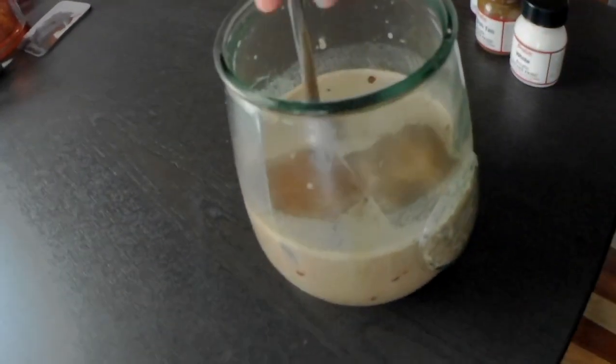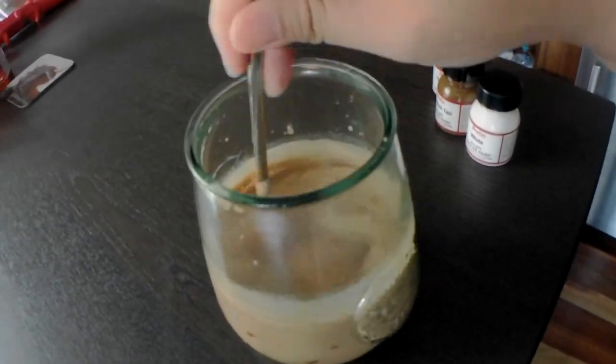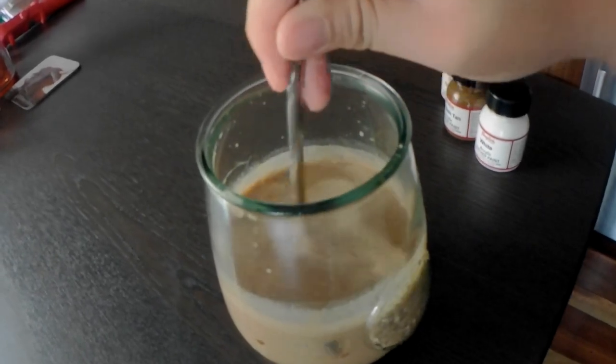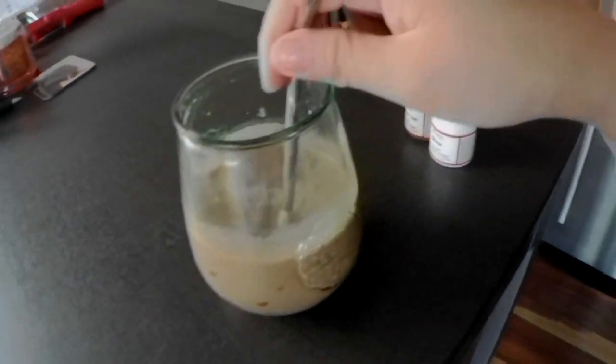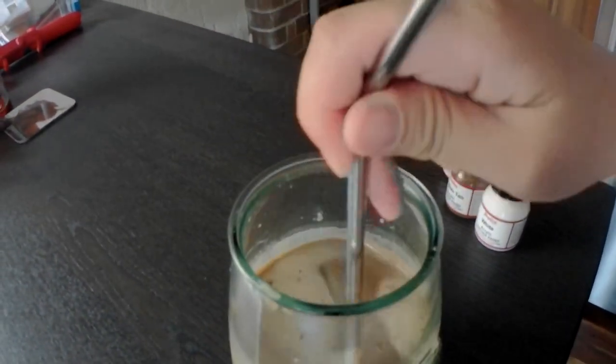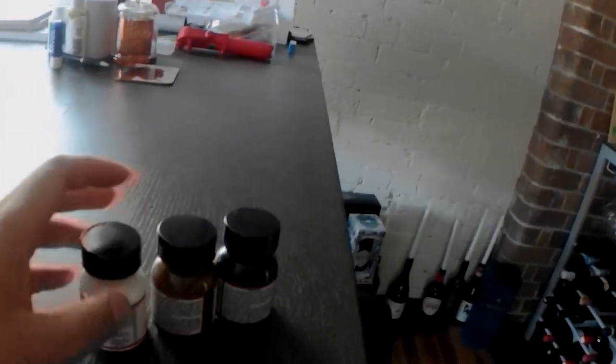Good morning everybody, it is Monday and I thought I'd vlog today. This is probably going to come out on a Wednesday which would be the 15th of January. I just finished making my iced coffee with a scoop of the keto collagen powder I found at Aldi.